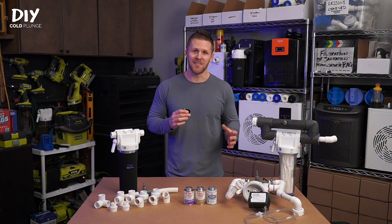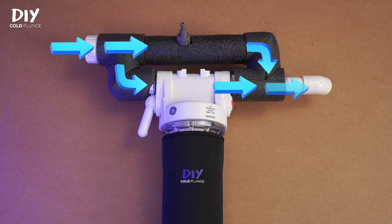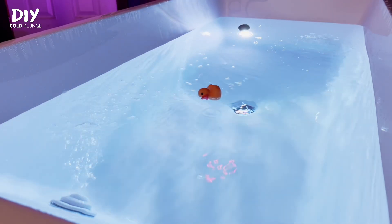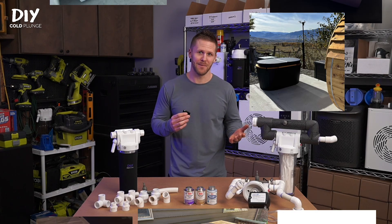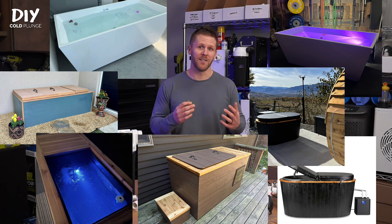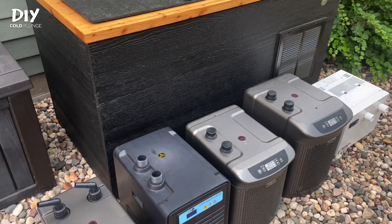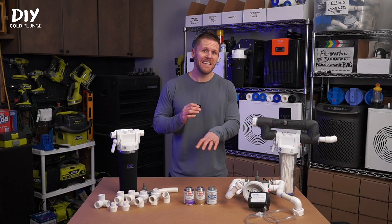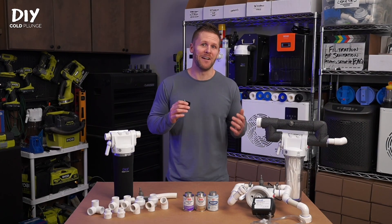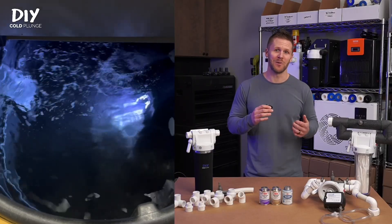The plumbing design on this system is actually pretty straightforward. Water will enter the plumbing assembly, split to either the venturi or the filter, then meet back up and return to your tub. What that specifically looks like depends on your cold plunge setup. Different designs or plans might require different things based on the space available in the mechanical area, and different chillers might mean different orientations of these fittings. But no matter what, the key to this system working is that you have enough flow going to the venturi to create the vacuum that will pull ozone into your system.